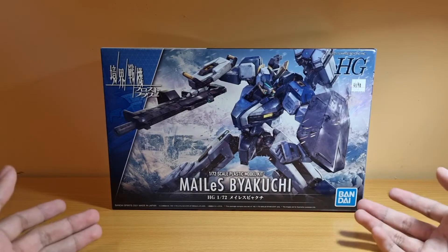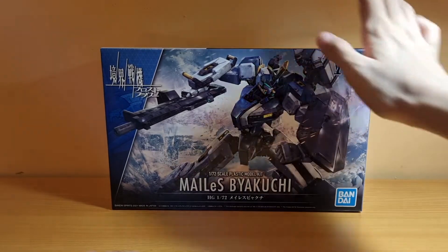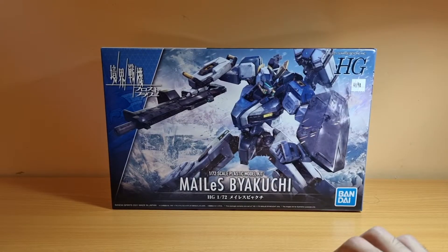Kenbu is already out in Japan, but I'll get it when the time comes. In any case, I'll get this and just try it out for myself.